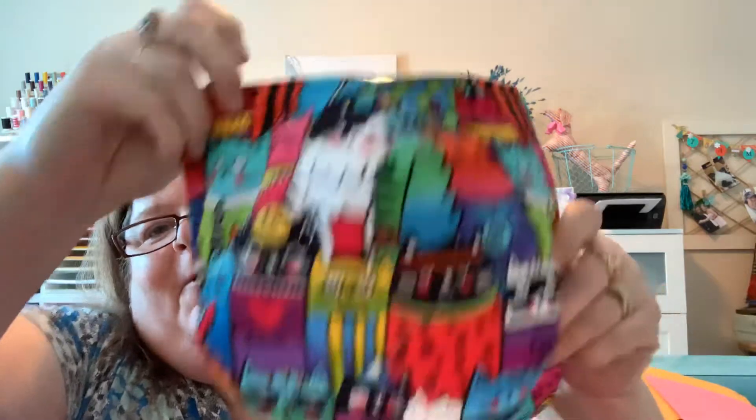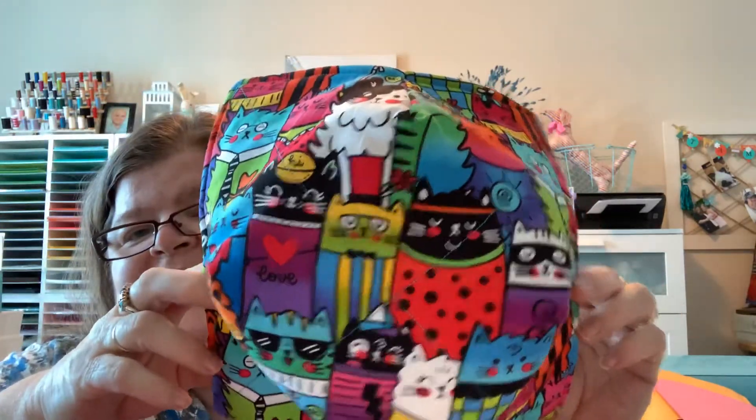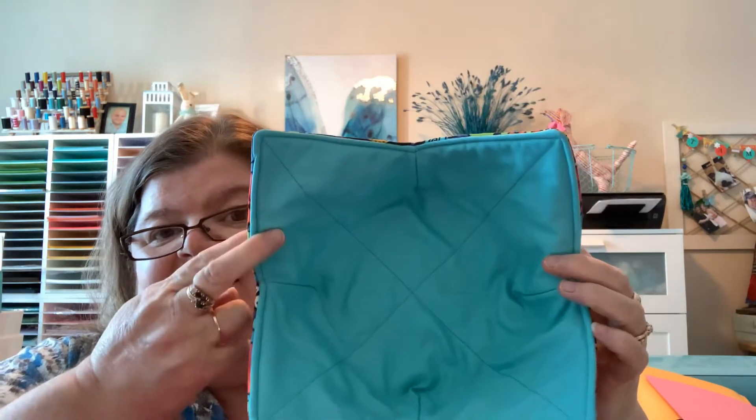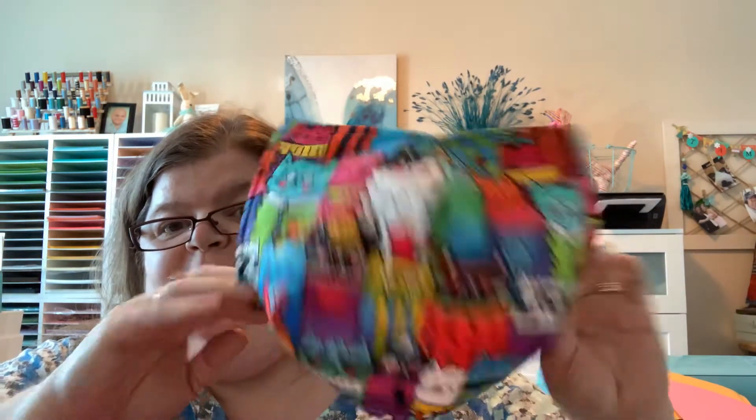Just look at this beautiful, adorable pattern. Isn't that precious? With the turquoise inside. There's no more beautiful color than that. And I just think they turned out perfect. And the person that ordered them, she knows who she is. So those are all done, my friend.